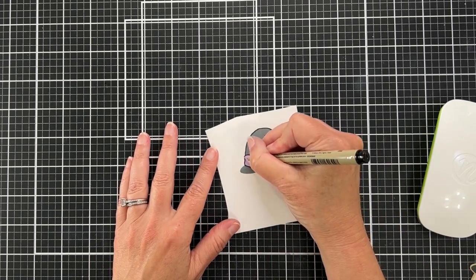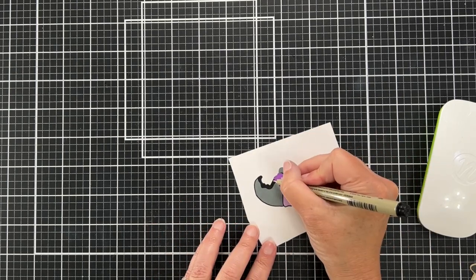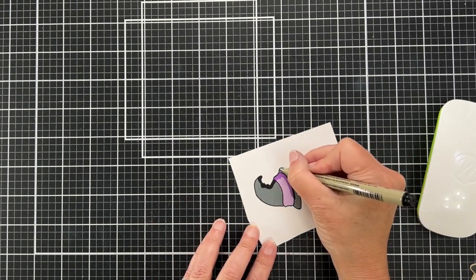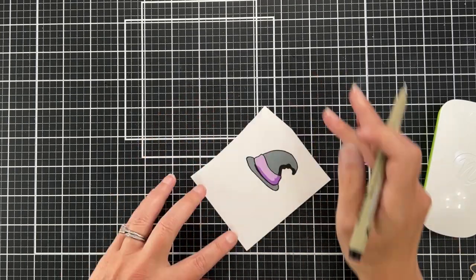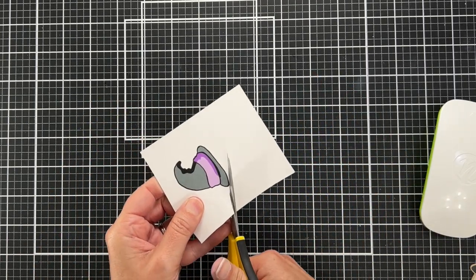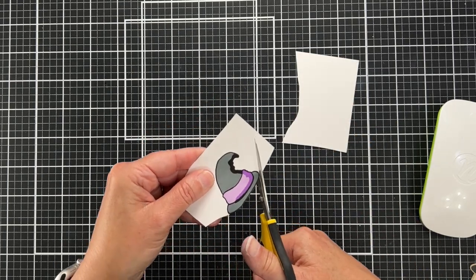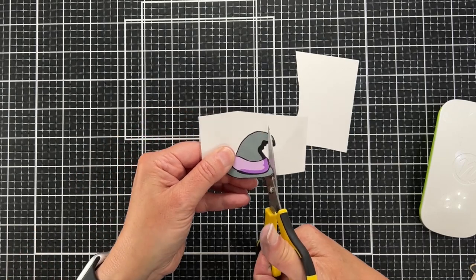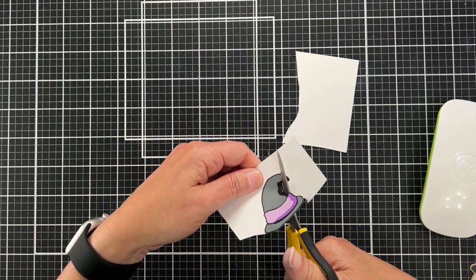I'm not sure you really see the black outline in the end result, but it just helped me fussy cut easier. So here I'm going to fussy cut — I'm going to speed through this. Who here likes fussy cutting? Anybody? Anybody?